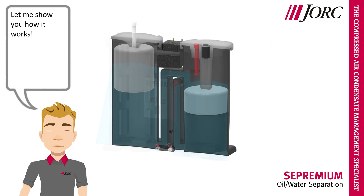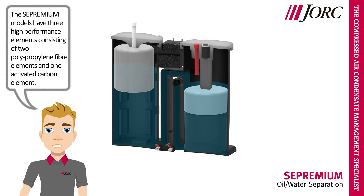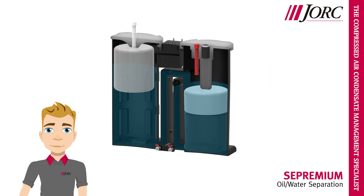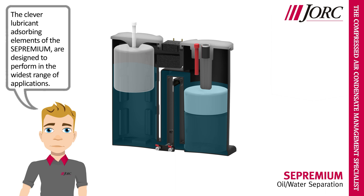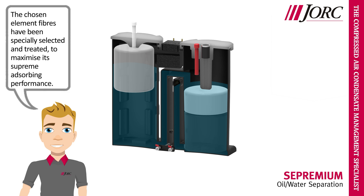Let me show you how it works. The Cypremium models have three high-performance elements consisting of two polypropylene fiber elements and one activated carbon element. The clever lubricant adsorbing elements of the Cypremium are designed to perform in the widest range of applications. The chosen element fibers have been specially selected and treated to maximize their supreme adsorbing performance.